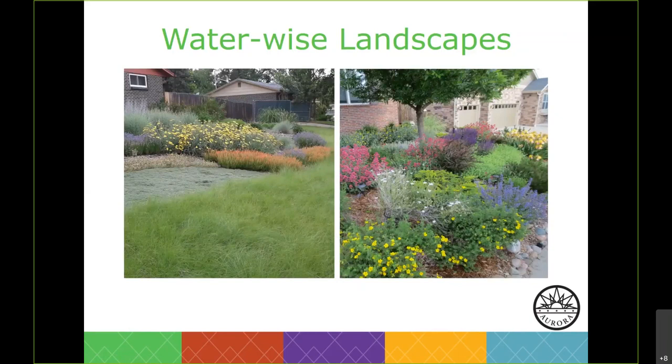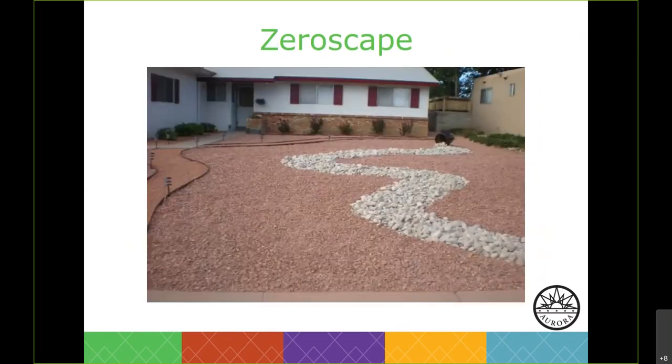One of the most important things we see here is lots of color — it is not a barren landscape. This is zero scape, and this is not the style of landscaping that we're encouraging homeowners to adopt. Xeriscape is frequently misinterpreted as 'zero scape' just because of the way it sounds. We've stopped using the word except for reference purposes only, and now we simply call it WaterWise Landscaping.